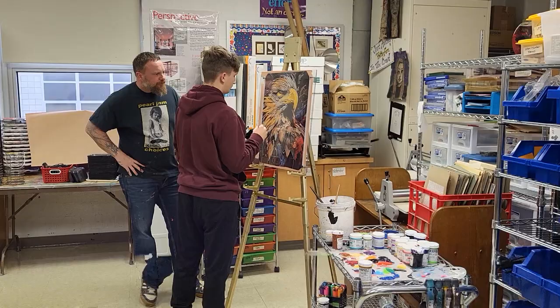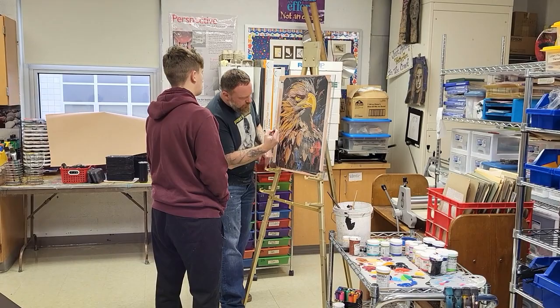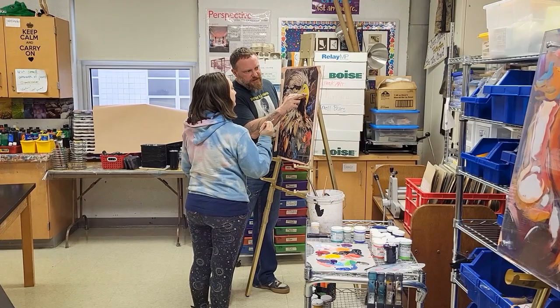Where are my highlights? Where are my mid-tones? Where are my shadows? And how does my color relate to my highlights, my mid-tones, and my shadows? Let's just start right there. Let's get that highlight because we know that one needs to exist.